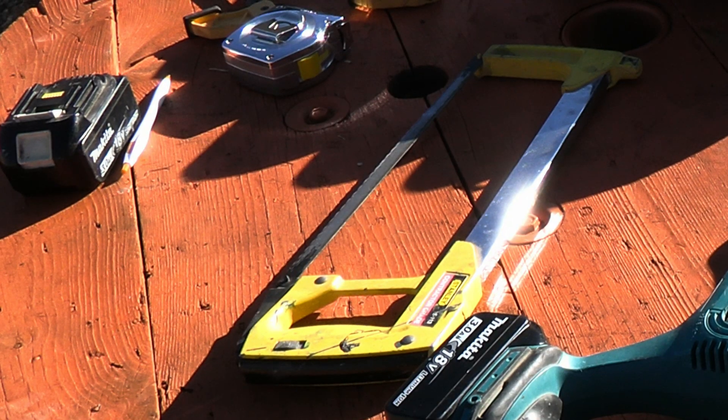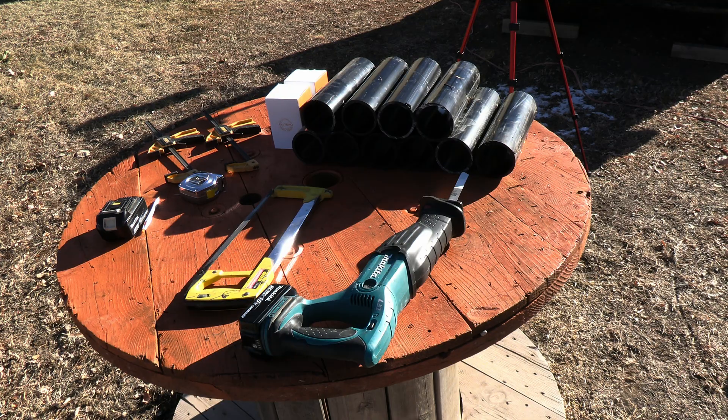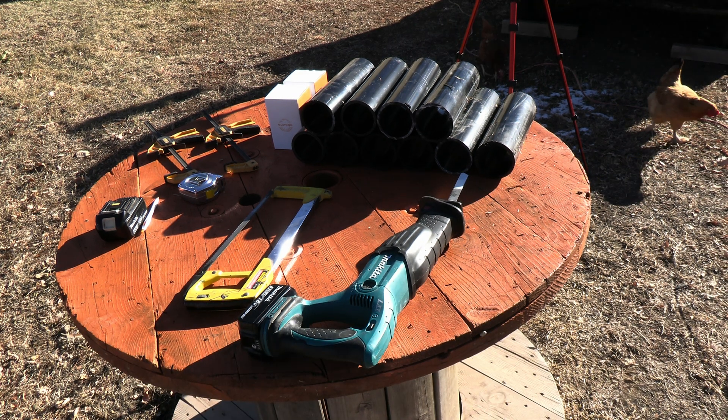These can be cut with either a hacksaw, a reciprocating saw — I've used table saws to cut plastic before, use the fence — they all work fine. You just have to have the right blade on there for it. The finer the tooth on the blade, the better job you'll do cutting them. Let's go ahead and get these things cleaned up.